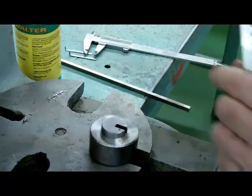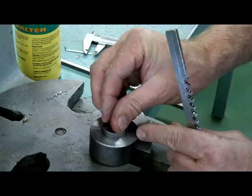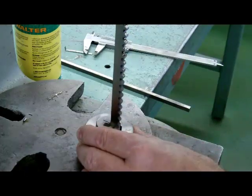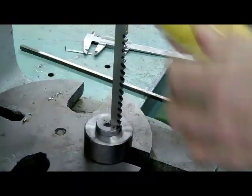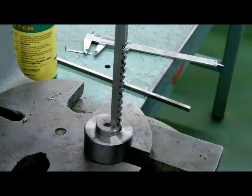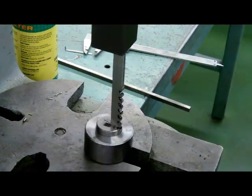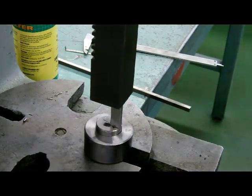We'll set the broach up again, but this time we'll actually take a shim and put it in behind the broach, and we'll repeat the process again. A little bit of cutting oil. I want to relieve the pressure on the broach — a lot of force cutting this groove inside this bore.